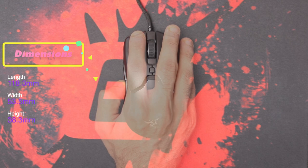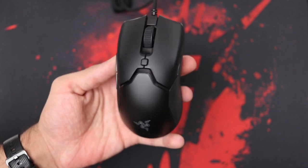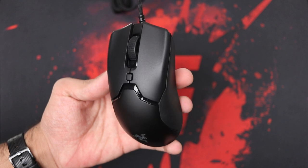But if you have a hand size at or below 18 centimeters, the palm grip option is going to be perfect for you. You can fingertip and claw with bigger hand sizes as well, and it'll take some time getting used to the small form factor. But once you do get used to it, it's a really nice experience.